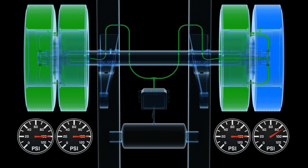Using the TireMax Pro system, all tires are now properly inflated and the pressure mismatch is resolved. The TireMax Pro system has restored balance across all the wheel positions.